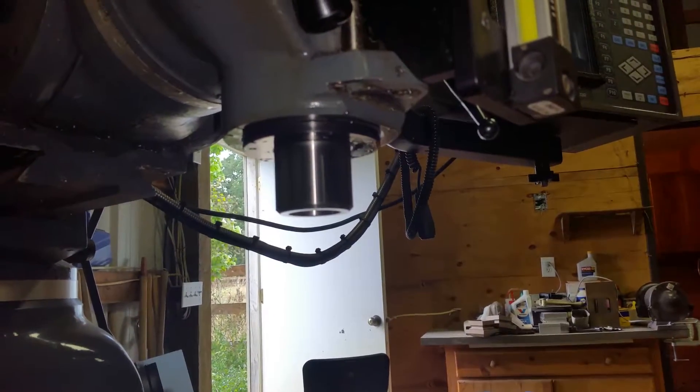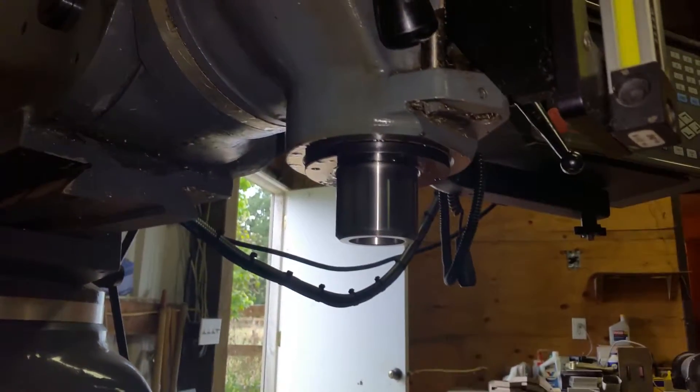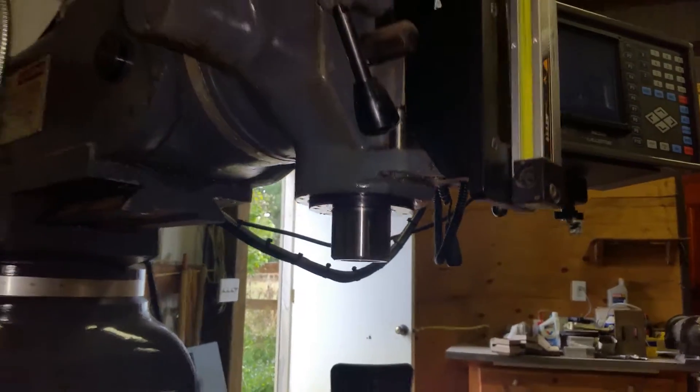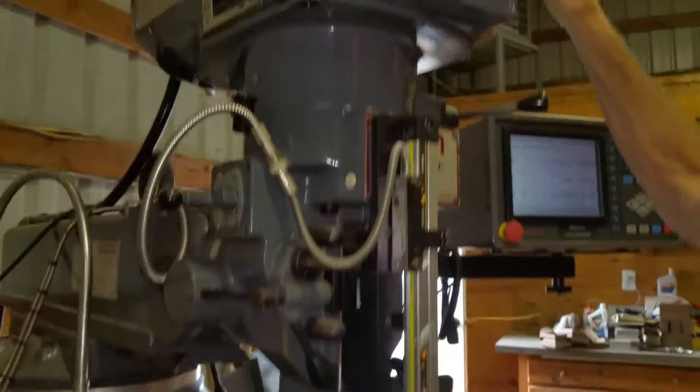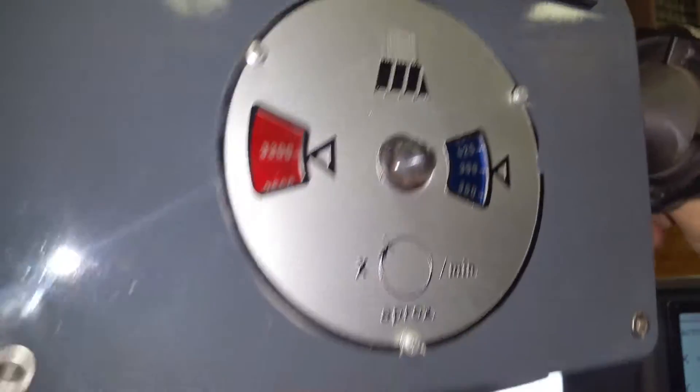What RPM are you at right now? 1,800. Going up? There's 2,100. 2,400. 2,700. 3,000. Sounds good, doesn't it? 3,000.